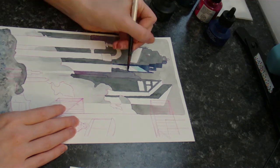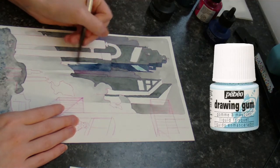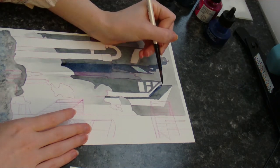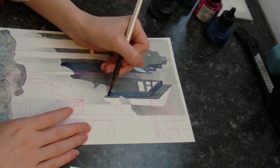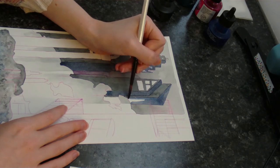Most masking fluid is made with latex, but the Children's Drawing Gum by Pebeo is safe for people like me who have latex allergies. Mine is going a bit weird and clumpy, and I think it's slowly solidifying over time, which is kind of unfortunate. We'll see how much longer this bottle lasts, I guess.